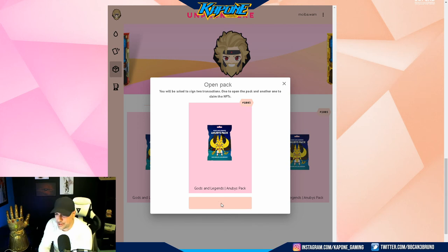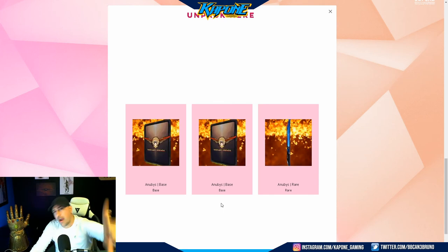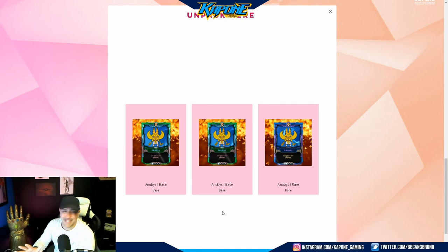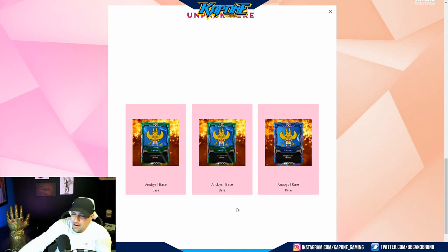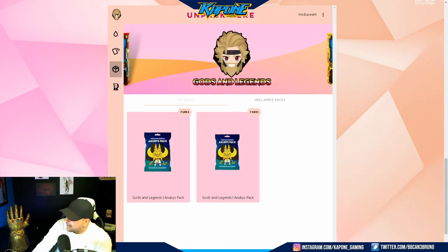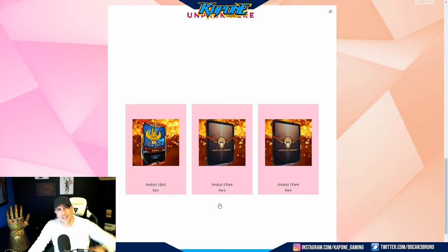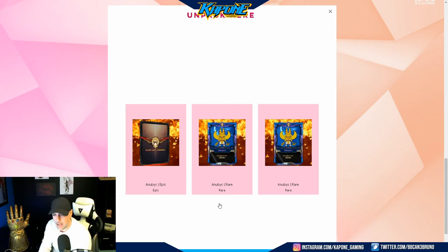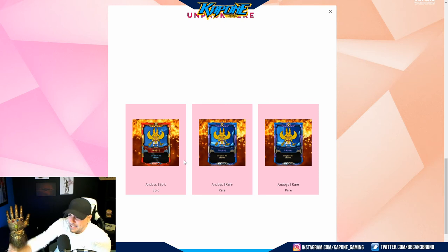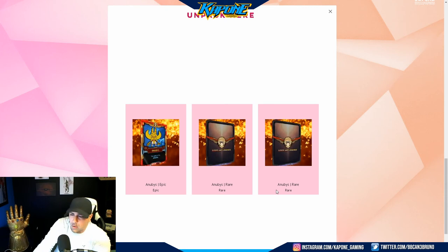Pack number two brought us a rare and two base cards. This is amazing — I'm absolutely loving this. So a rare and two base cards in pack two, and we still got two more packs. Look at this — we got ourselves an epic card and two more rares. We're doing pretty good. As you guys can see, beautiful artwork. We have ourselves an epic and two more rares — there's always the blending going on.